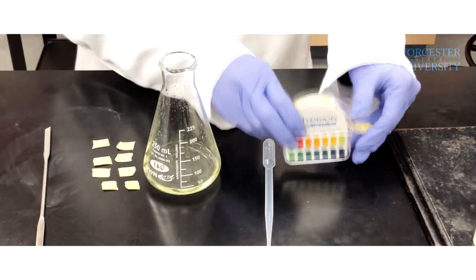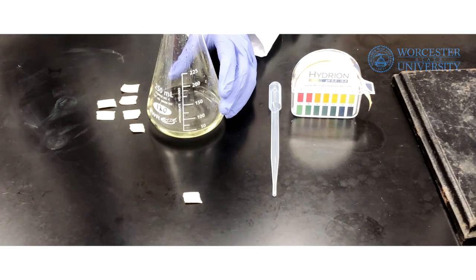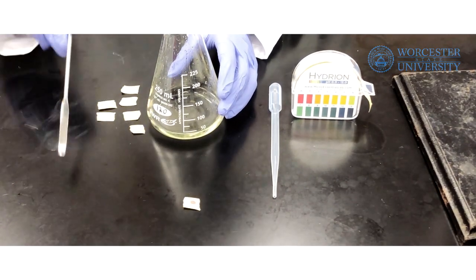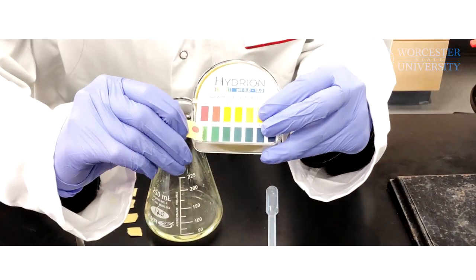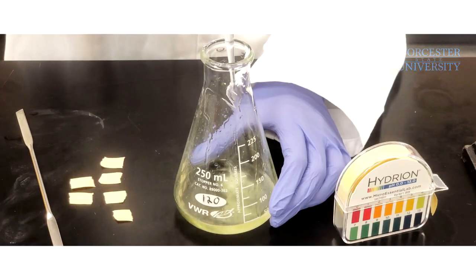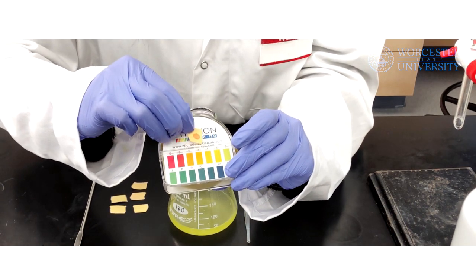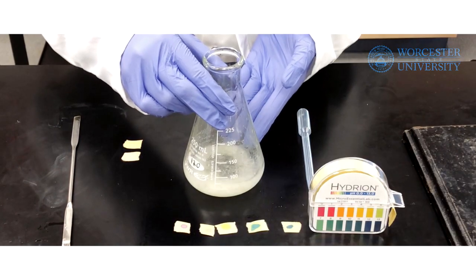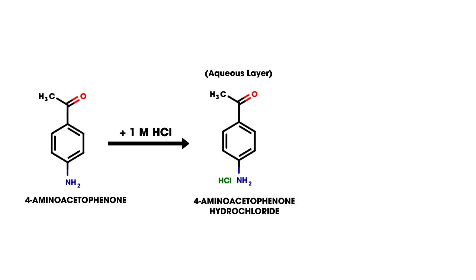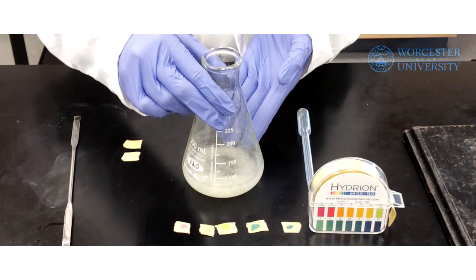Using a small piece of pH paper, determine the pH of the combined aqueous extracts. Add 3 molar sodium hydroxide to the solution until it is just basic, as indicated by the pH paper. Once basic, add an additional 5 milliliters of 3 molar sodium hydroxide. This will allow the 4-aminoacetophenone hydrochloride to return to its original form, 4-aminoacetophenone, which you will see as precipitate.